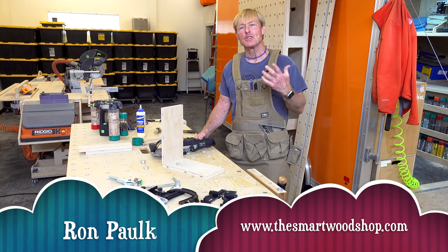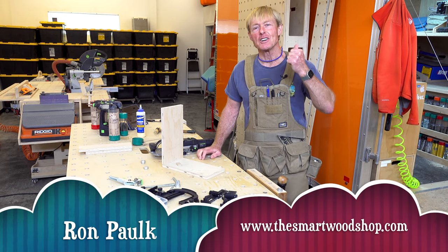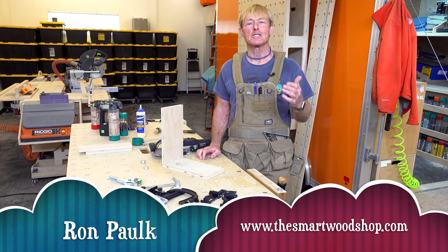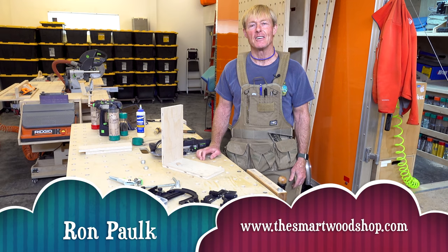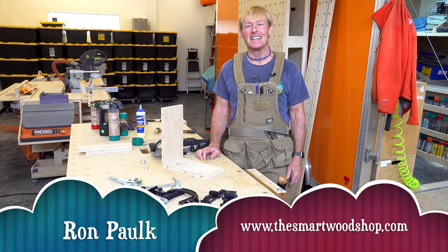If you enjoy these tool tip videos and you'd like to see me make more, be sure to give me a thumbs up. If you want to join the Smart Woodshop family, be sure to subscribe and ring the bell so you'll know when I put up a new video. Thanks for dropping into the Smart Woodshop — you stay safe and have a great day.